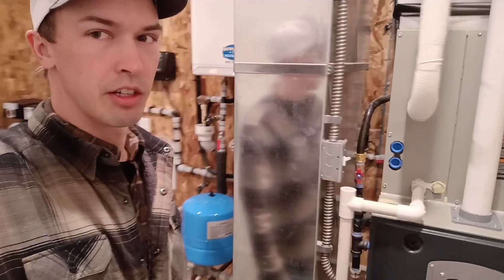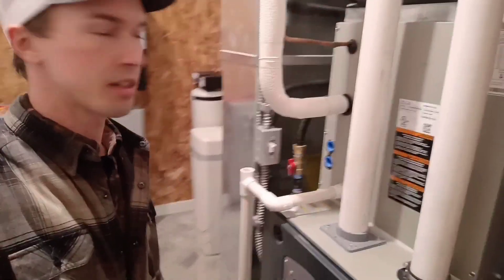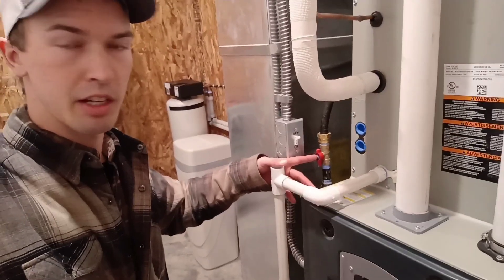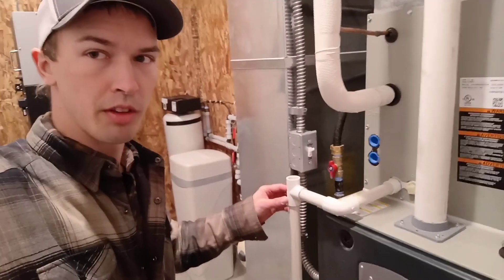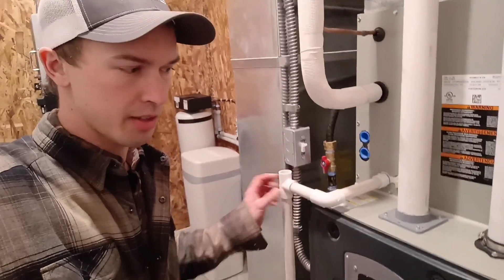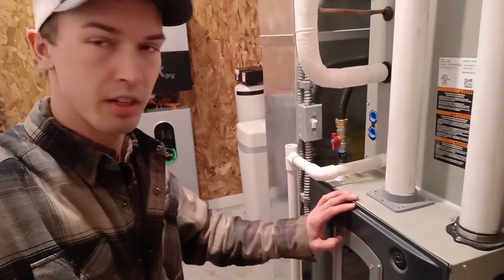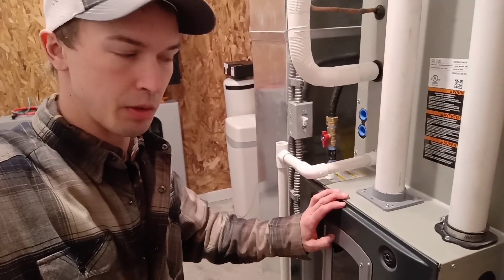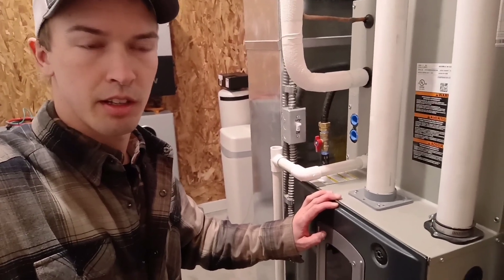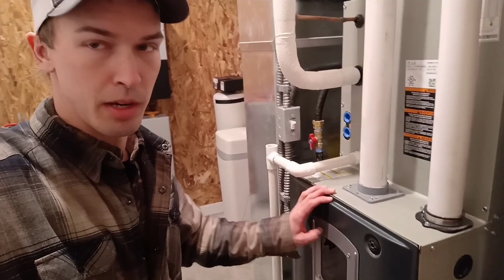Some of the other things to notice about a furnace: there's a shutoff switch right here. You have the gas supply — in this case propane. It's important that your installer knows whether it's propane or natural gas. If you're a do-it-yourselfer, you really got to be careful that you don't supply propane to a furnace that's set for natural gas — you can cause major problems.